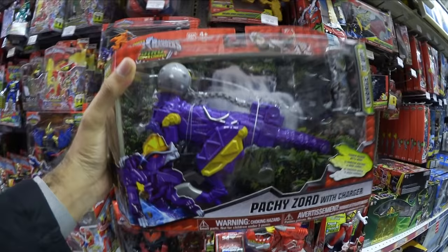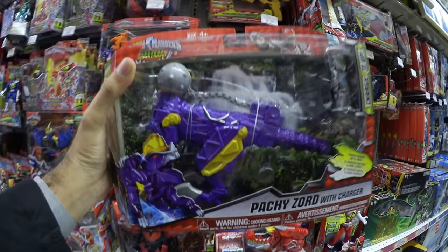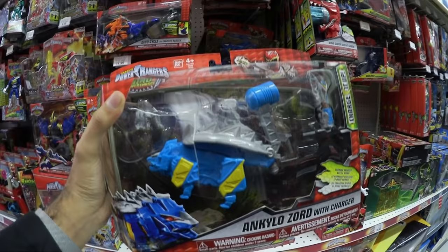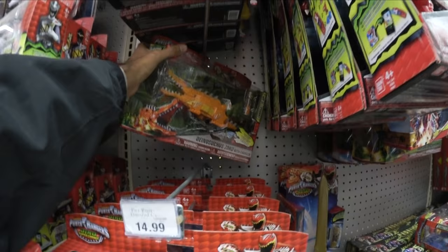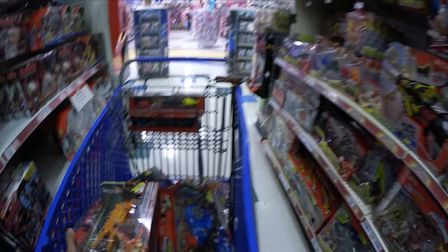New Zords! Pachy Zord with Charger — sweet. Wow, this is like the jackpot right here. Ankylo Zord with Charger. A recolored Ammonite Zord with Charger. And the Dinosikus Sword with Charger. Wow, they have all of those — that's awesome.